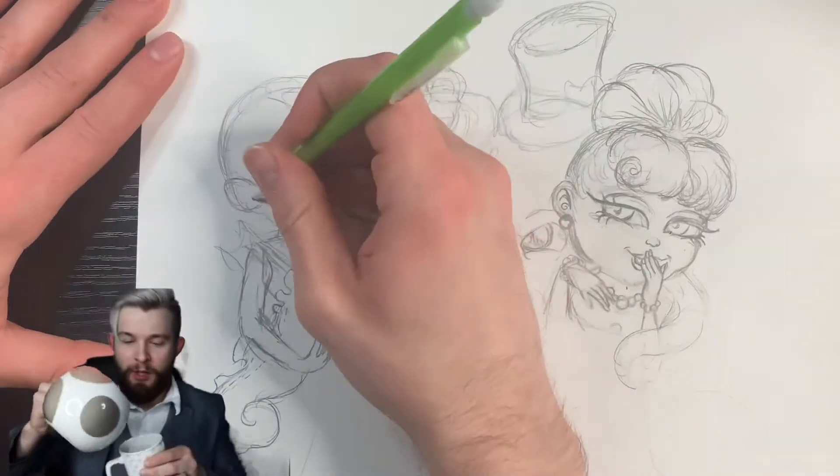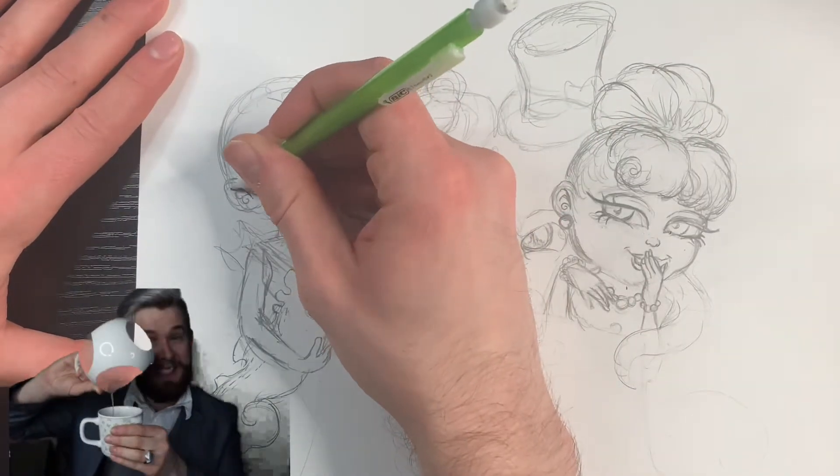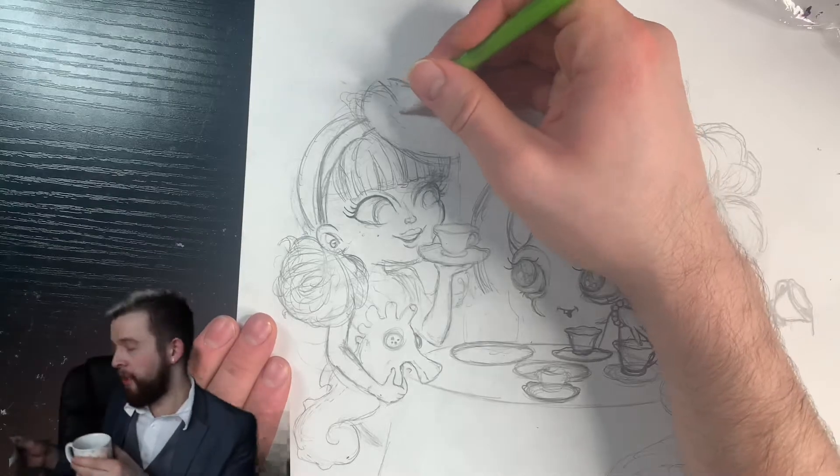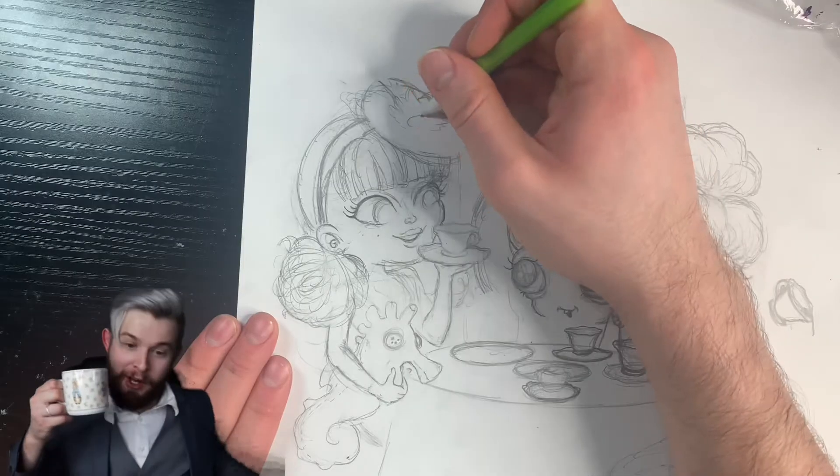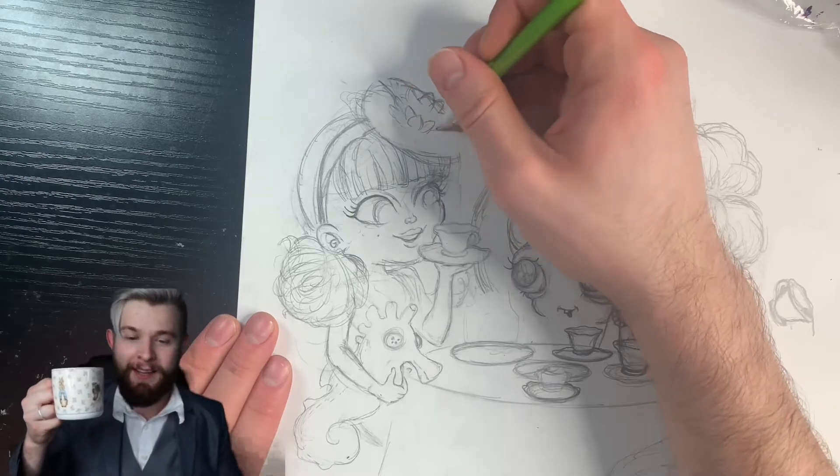I just realized I can't use this mug because it's gonna be green screened out. What does that look weird? Sorry.